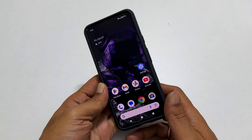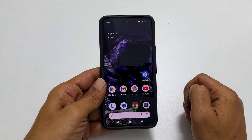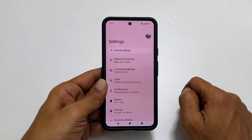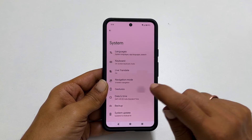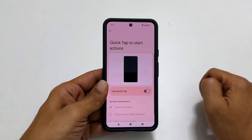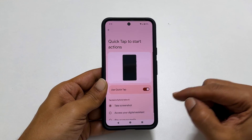The second method is by tapping the back of the phone twice. To use this method, you need to enable Quick Tap. Head over to Settings and scroll down. Tap on System and then Gestures. Here tap on Quick Tap to start actions. Toggle on Use Quick Tap and select Take Screenshot.